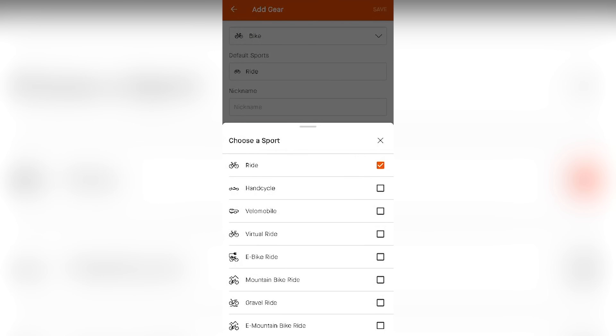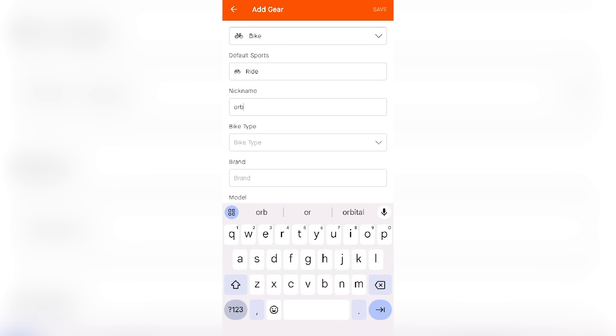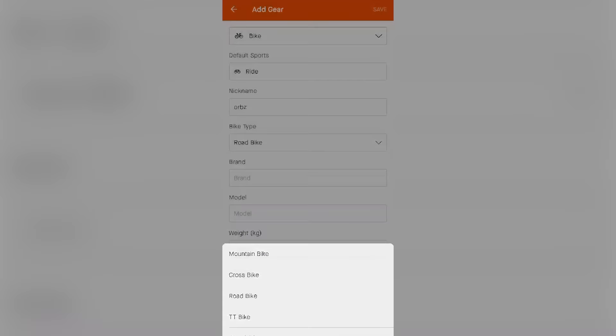You can add details such as nickname, the bike type, the brand, the model, the weight, and importantly, the notes section. Once you've added all this information in, it's going to store that bike within the Strava app.